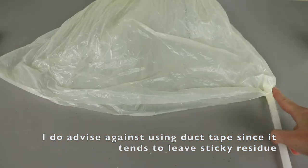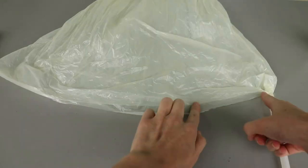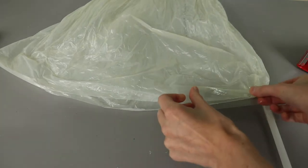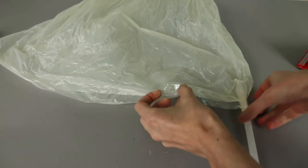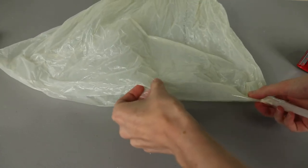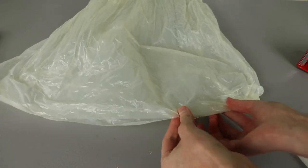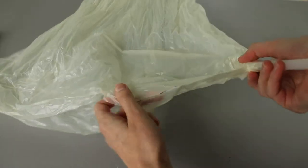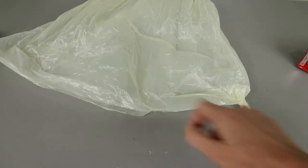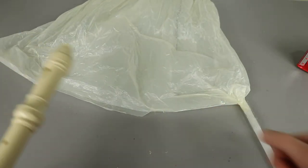I feel like I've got a pretty good seal there. Now that I have my mouthpiece attached, I'm going to tape down about a quarter of the top of this open end of my bag — just tape on one side, fold it over, and tape the other side as well. Along this edge right here has been taped closed. Now we're going to attach our first recorder, which is going to be the drone that will just play a single note.